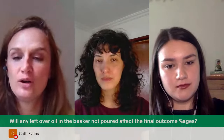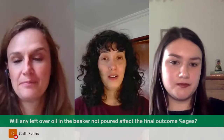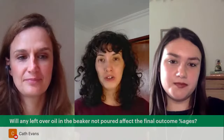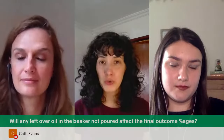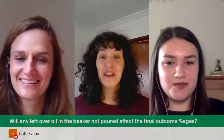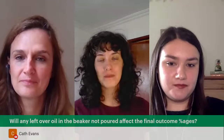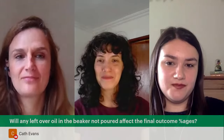Kath asks: will any leftover oil in the beaker that isn't poured affect the final outcome? It depends on how much is left. You can try pouring water into the oil phase instead to see if that works better. If there's residue, try scraping it with a spatula to use it all. It's a matter of practice — you get the hang of it in no time.